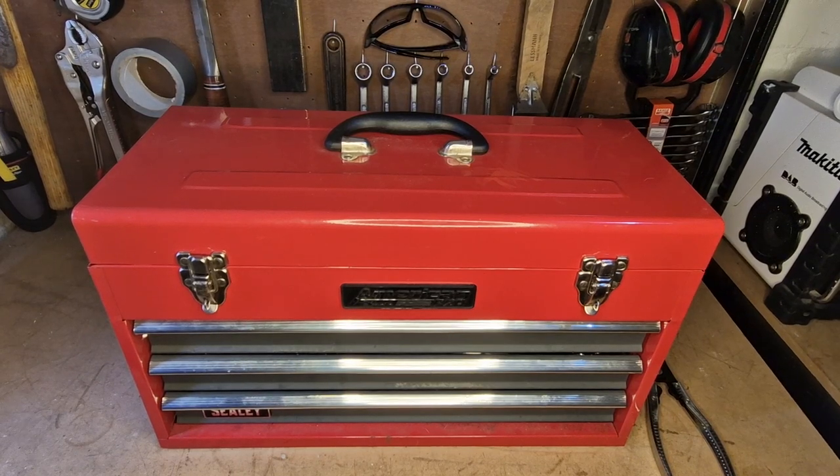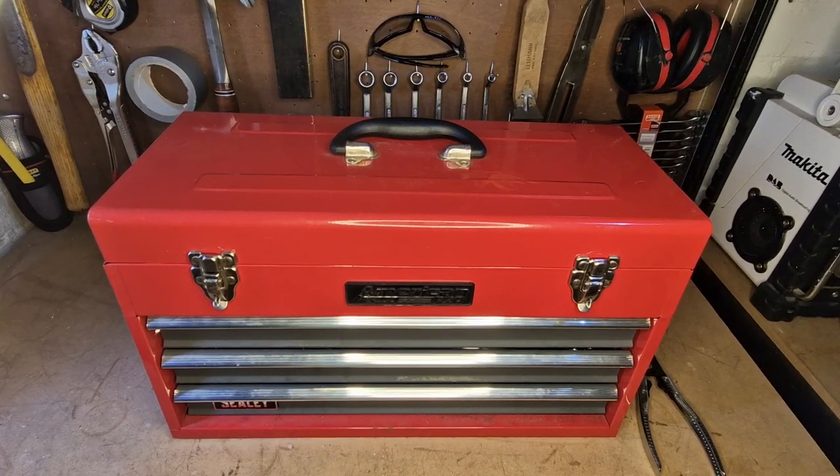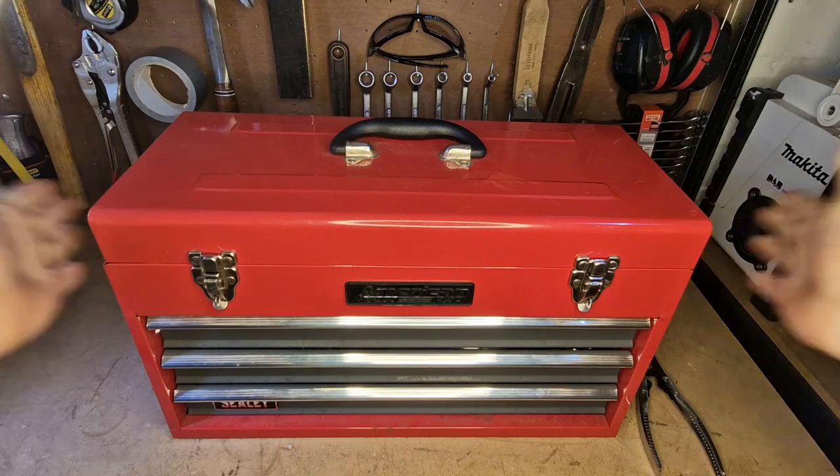Welcome back to the channel. Today I'm going to be taking you through my car maintenance toolbox that I use for general servicing and repairs of my vehicles. It's a Sealy American Pro toolbox.